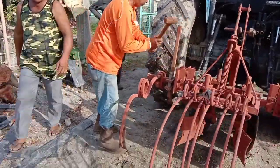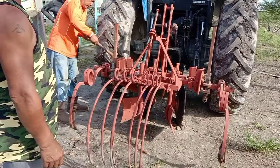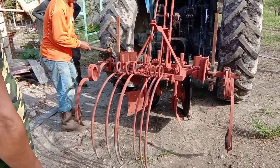Next, we will adjust the tines — the bigger tines — up on the implement.